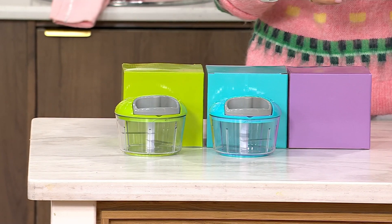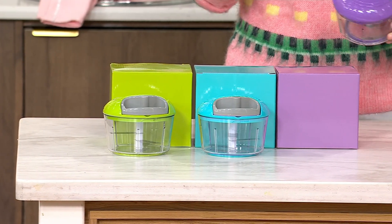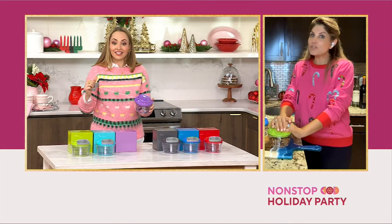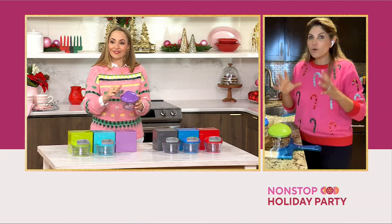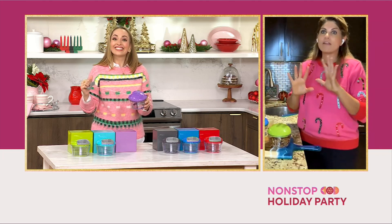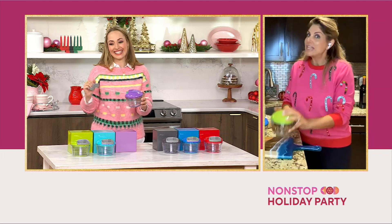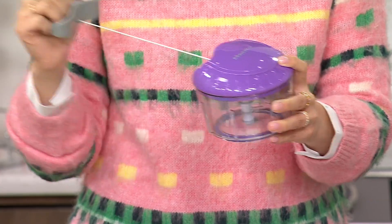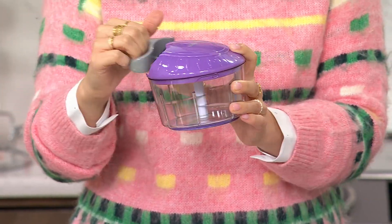Personally, I am ordering three sets — and I'm not even joking. They really do make great gifts. They're so darn cute, and they actually work so well. I'm like the gadget queen — I have every gadget you could possibly think of. This is the one I go to the most for an everyday gadget, because I do garlic and onions so often.